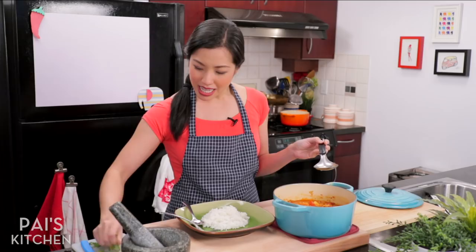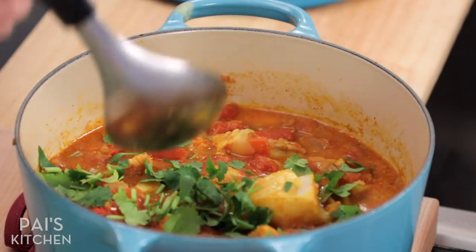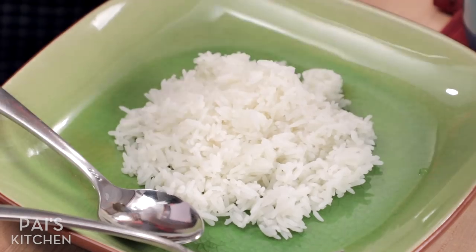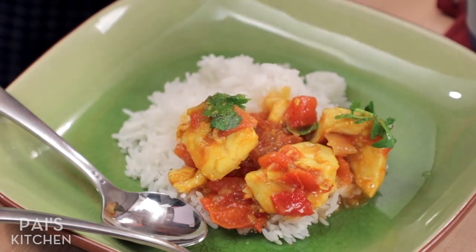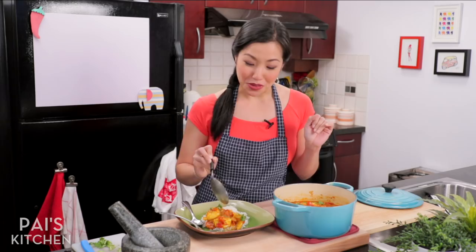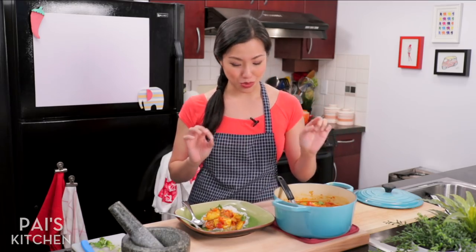I'm going to finish it off with some fresh cilantro. You don't want to stir this too much because the fish will fall apart. Pour that right over rice. Now I'll tell you a secret — if you want something a little richer and more luxurious, add some coconut milk to this. I've done that once before and it was a beautiful transformation as well.